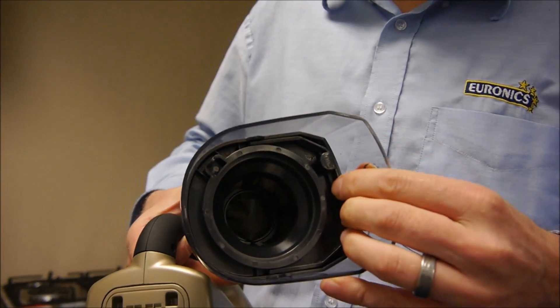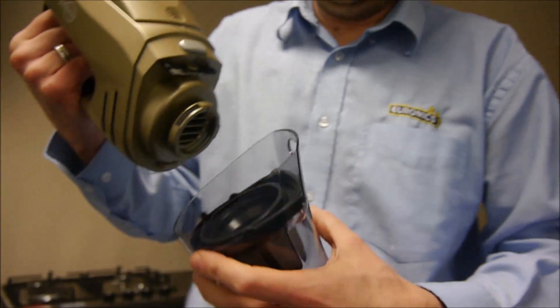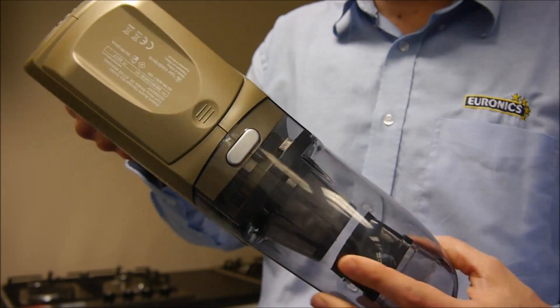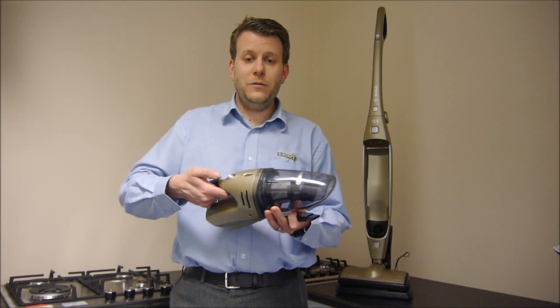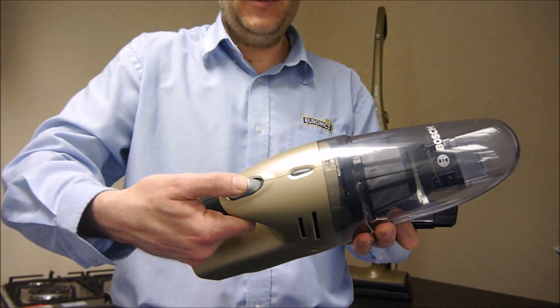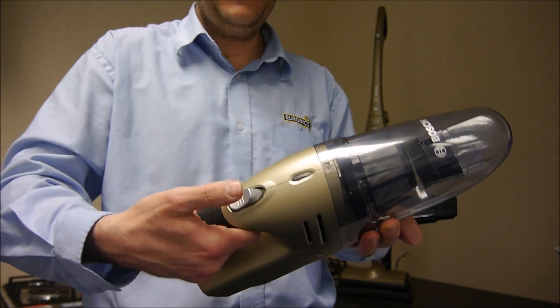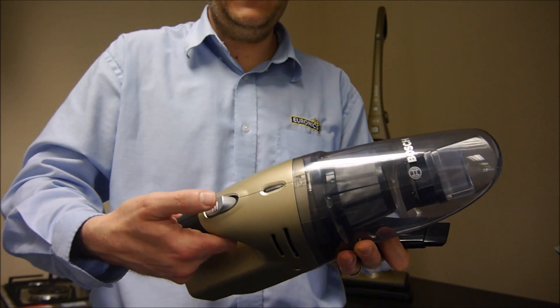When you've finished, push it back in there and then just locate it, and then that clips back on. To use the handheld itself, you've got the button on the top — you just press that. You do have to keep your finger on that if you're using the handheld.